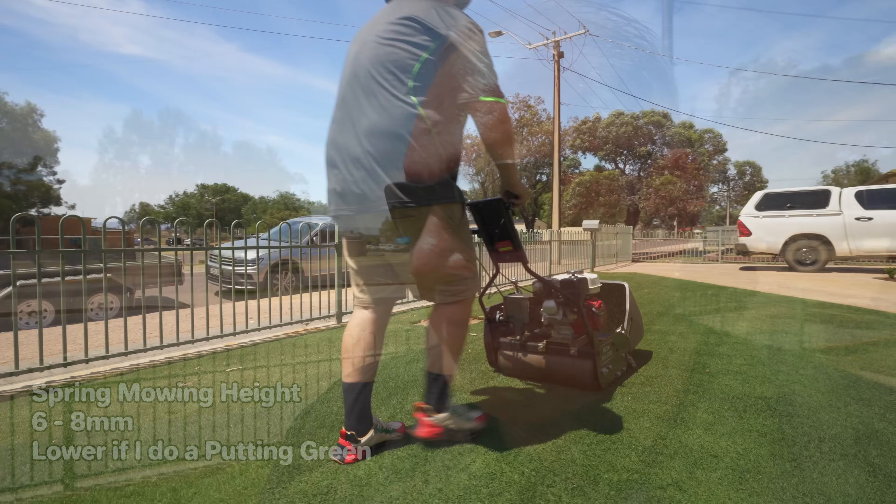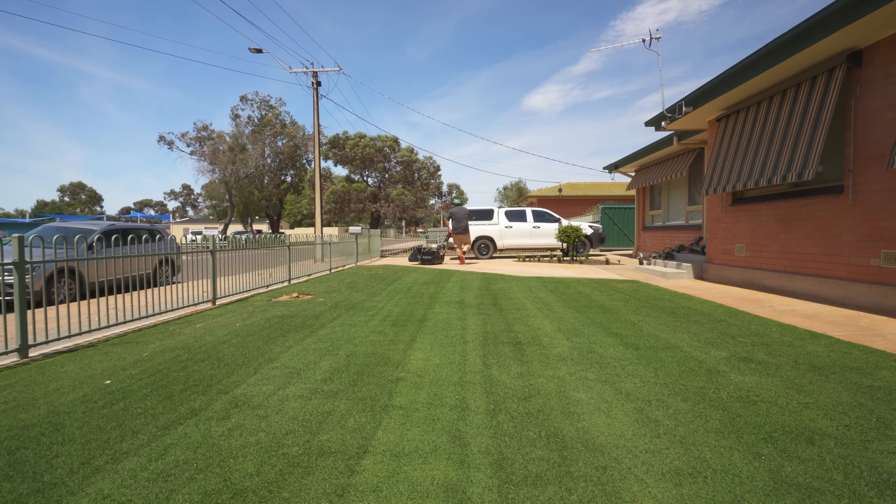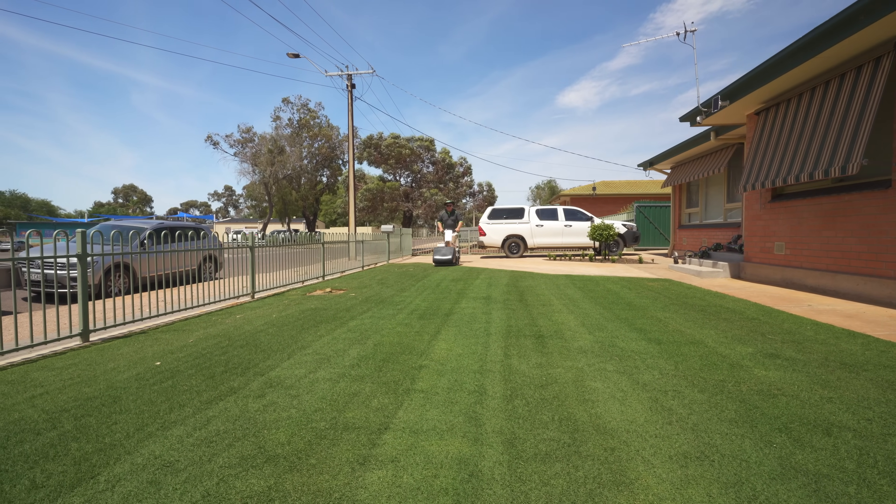That extra height will also protect the ground a bit from evaporation going into summer. I keep my fertilizers up — an easy routine is once a month using Four Seasons, and be sure to use a soil wetter with that as well because that'll really help. If you really want a good result, add Hero once a month as well. That's an easy program to follow if you're just looking for something simple — not much spraying, though you do need to spray down the soil wetter and the Hero.